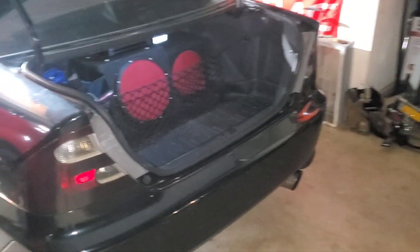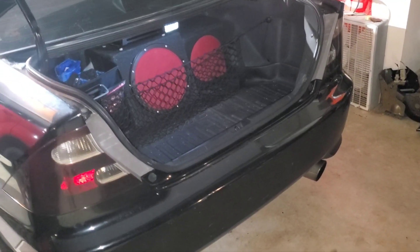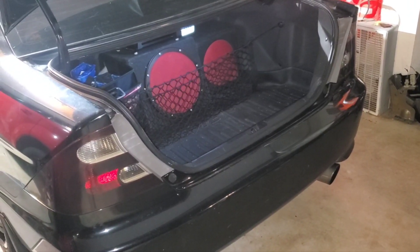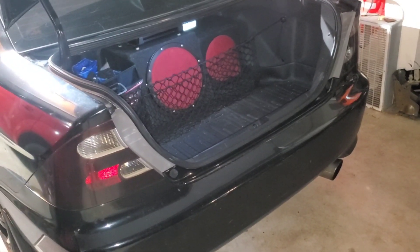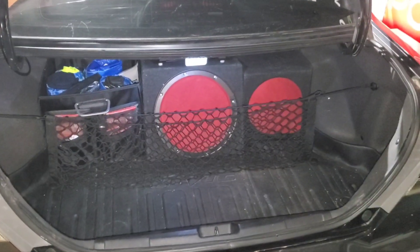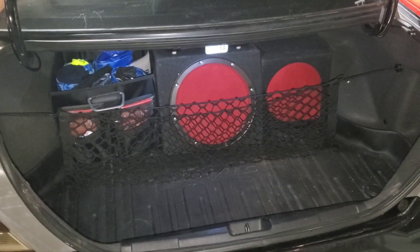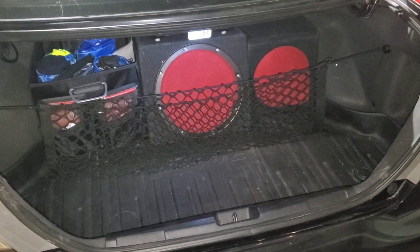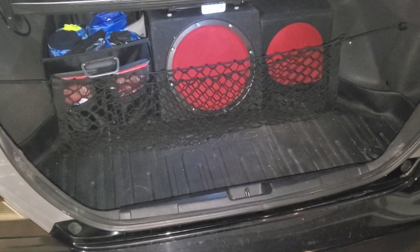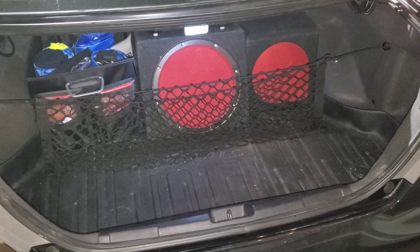I had to break the soundproofing video into two parts. The first part was the interior cabin and the second part is drilling down on the trunk as well as the door. This is the 2003 Honda Civic coupe EM2 EX soundproofing video, Part 2.